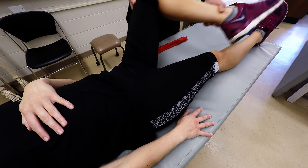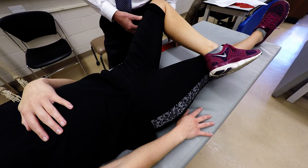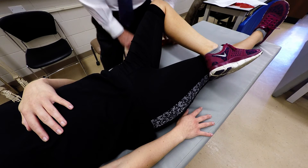What you can do is position your patient such that the test leg — the lower part of the leg or lateral malleolus — crosses over the thigh of the non-test leg.